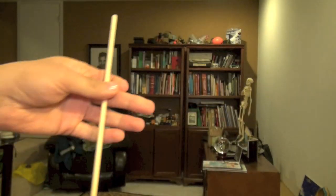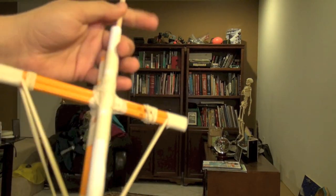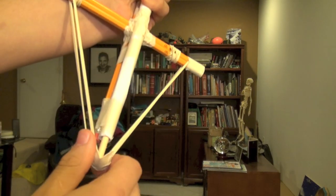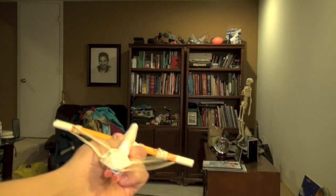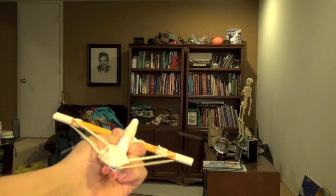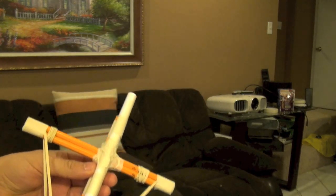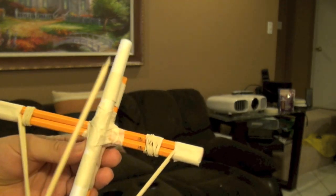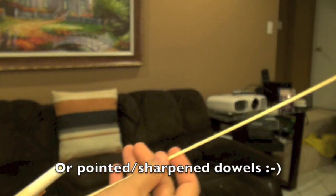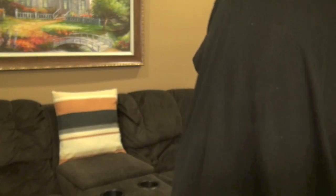The crossbow looks something like this and it uses ammunition like these dowels. You go inside, push back, grab the tip of the dowel, hold it, and pull back. You are never going to point this at anyone. One thing you can also shoot in the crossbow is these skewers — so if I put a skewer in here and aim it at something like a pillow.